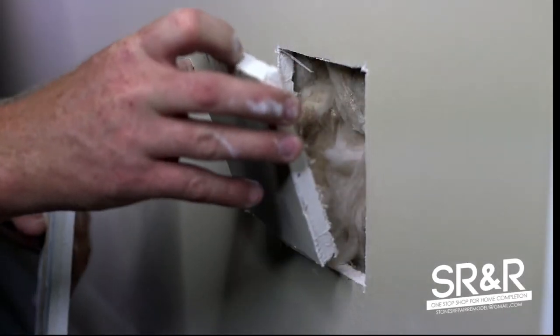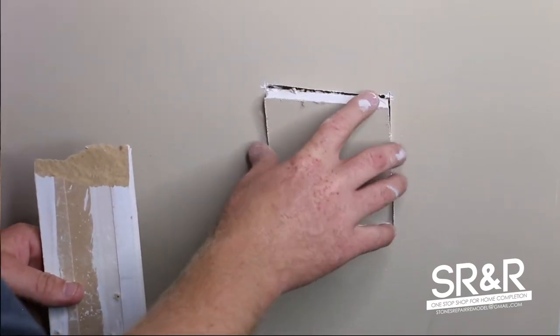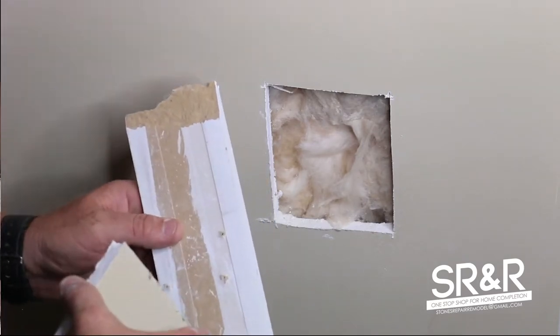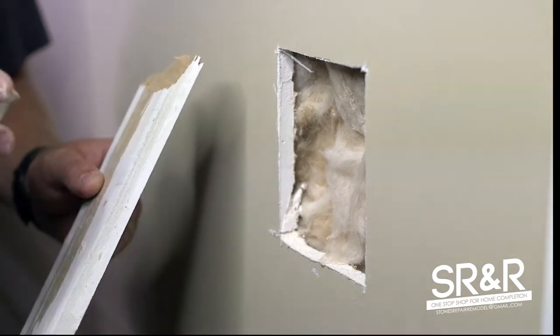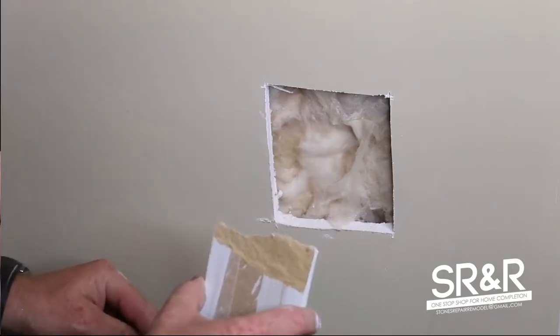What we have here is a drywall hole that electricians have cut, and they were generous enough to leave this piece. For backer pieces, I prefer MDF because it doesn't split — if you use regular wood, a lot of times it will split on you. Never use a shim because it will fall to pieces behind the wall.